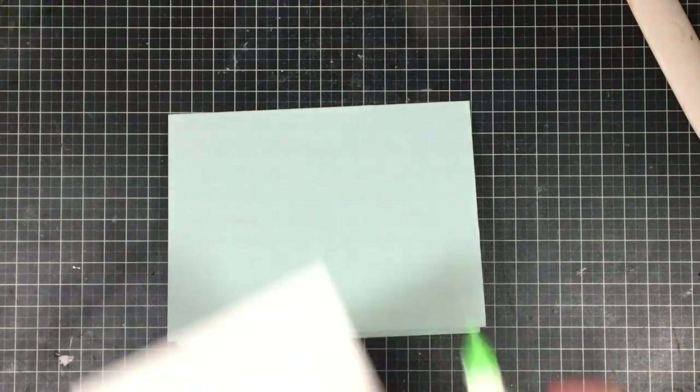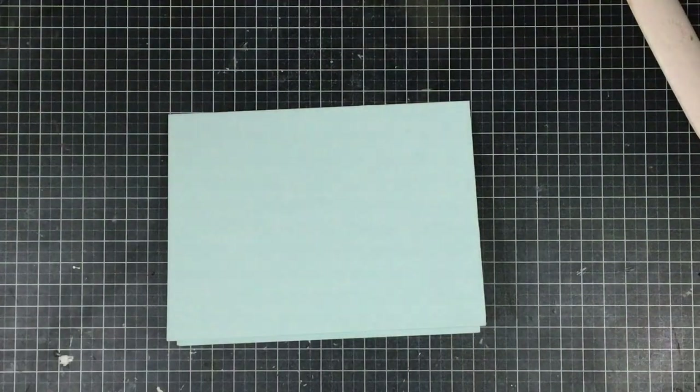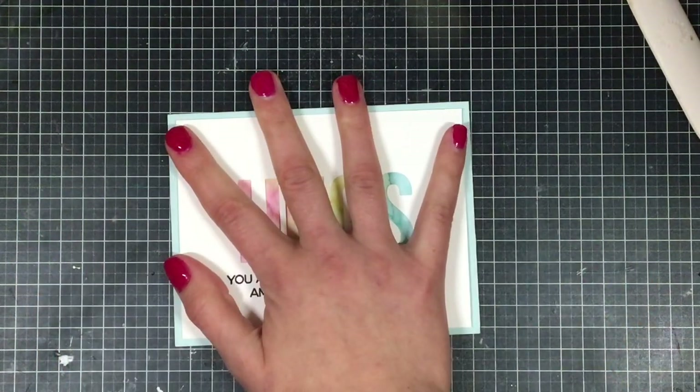I grabbed a really light shade of blue paper from Simon Says Stamp and I'm going to add some glue onto the back of my panel and attach it to my card. You could also have made a shaker out of this and added some beads under the Hugs, but I like the way it looks just with the watercolor — it's very clean and simple and really pretty.